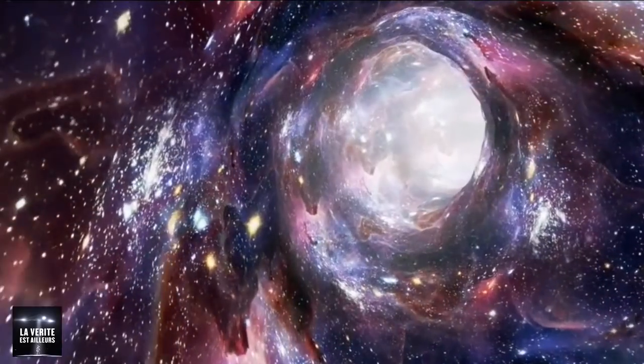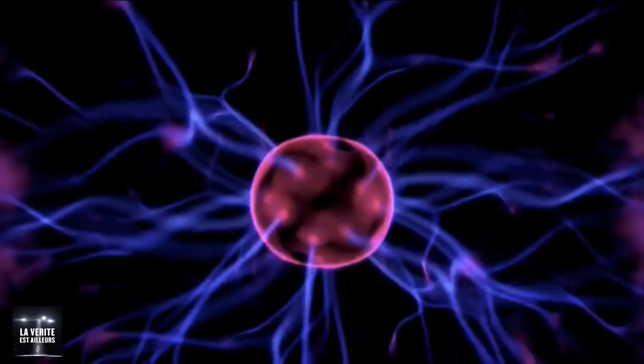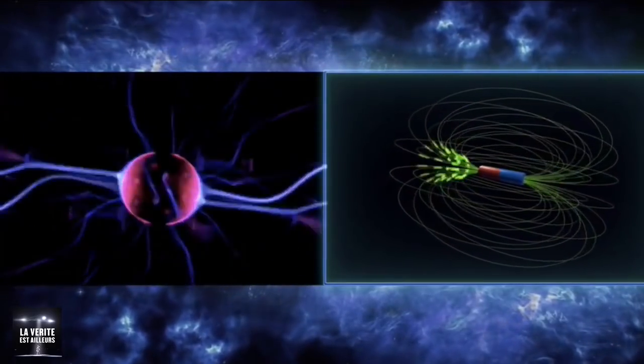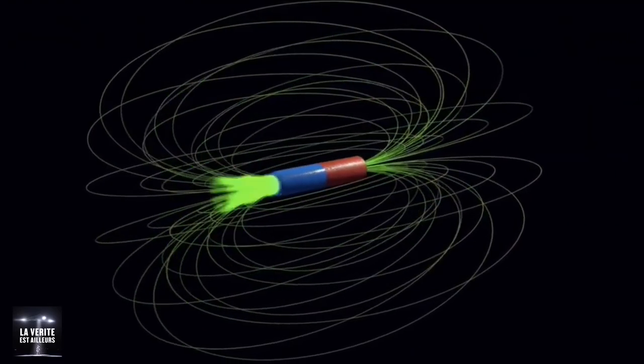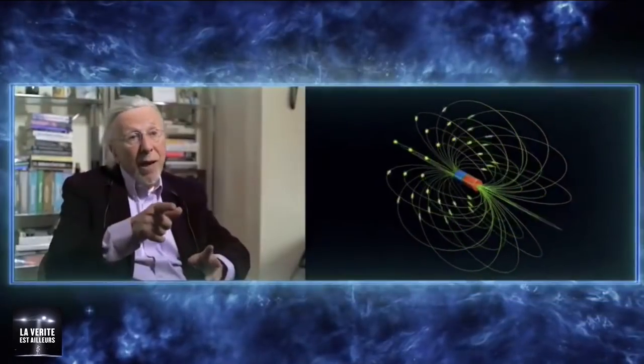While staying true to Einstein's general and special theories of relativity, Dr. Sarfati believes he's discovered a workable way to fold space-time. Warp drive is just a very elementary application of Einstein's general theory of relativity of the gravitational field. Einstein's field equations basically show how you can use an applied electromagnetic field — like a source, a pump — and from that electromagnetic field, you can generate a gravitational field.